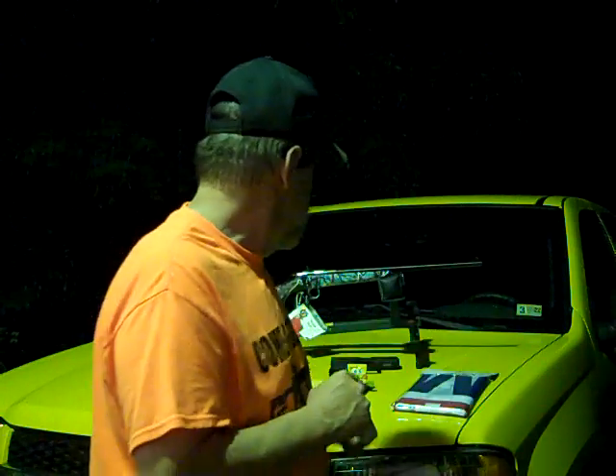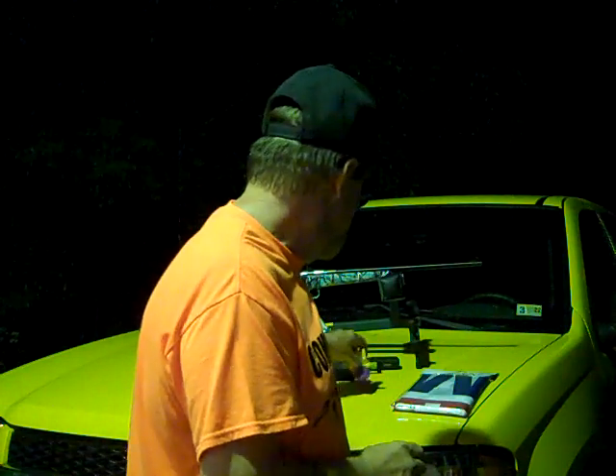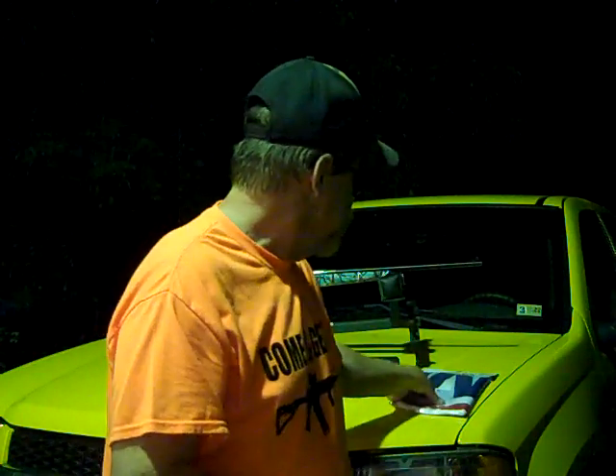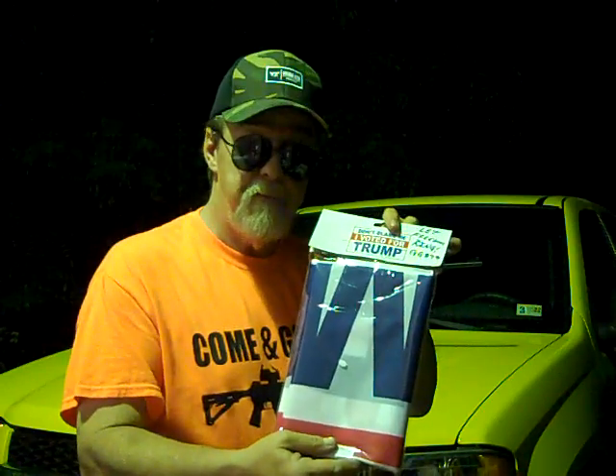I want to send two shout-outs. First of all, Chris Roethlisberger — you left a comment on the Garage Guy Channel Facebook page on a photo I uploaded. Also, another shout-out to my brother in arms, the Crazy Scotsman — let freedom ring, my friend. Be checking your mail this coming week, got a little something for you.